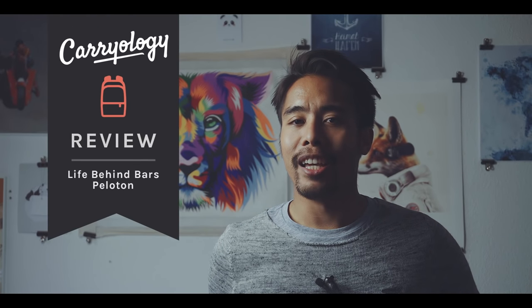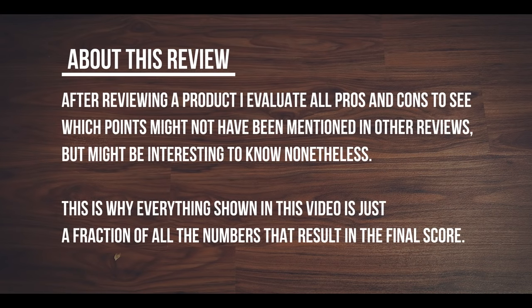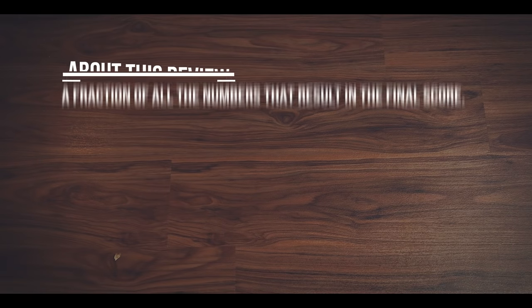Hi, my name is Bois Mono. I'm a film editor based in Hamburg, Germany, and today I'm reviewing the Life Behind Bars Peloton Asphalt. After reviewing a product I evaluate all pros and cons to see which points might not have been mentioned in other reviews but might be interesting to know nonetheless. This is why everything shown in this video is just a fraction of all the numbers that result in the final score.